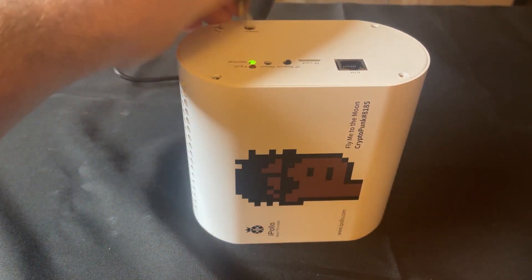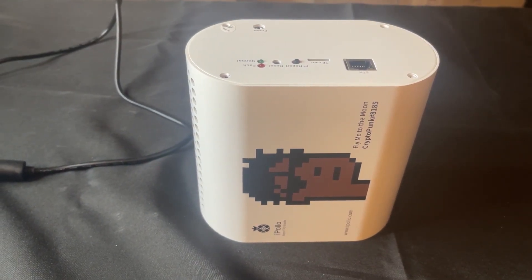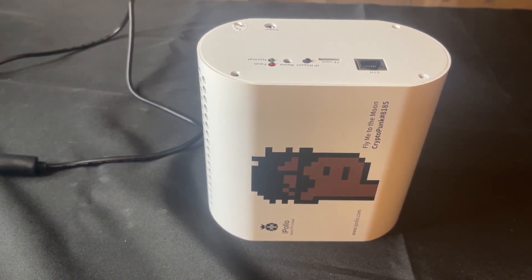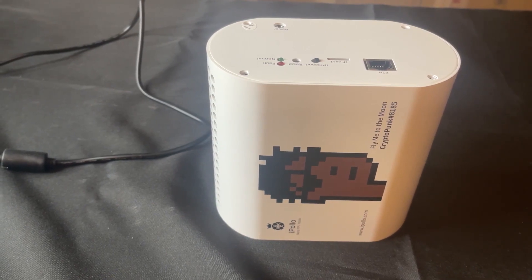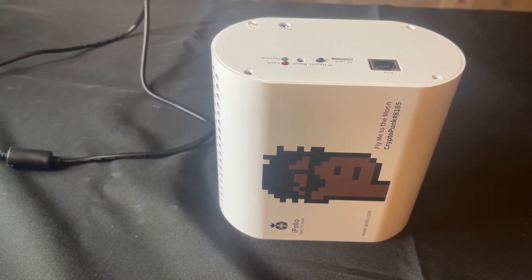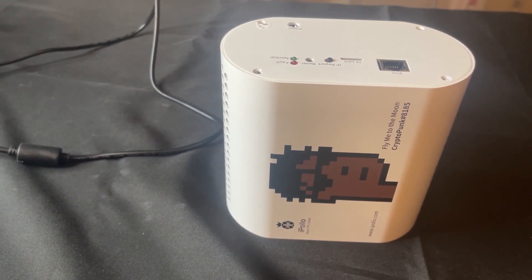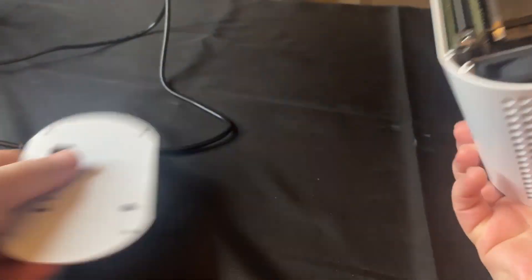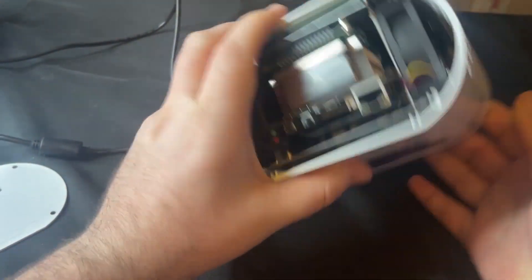Go ahead and unplug that. I did contact iPollo support and told them the fans are starting to go — can I buy replacements? They said they really don't want to sell replacements because it'll cost more to ship than the fans are worth. The problem with these fans is they don't use a standard connector.